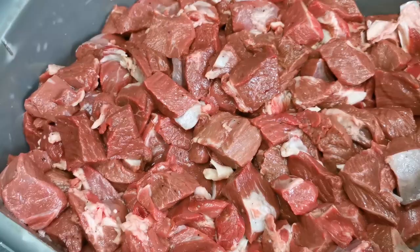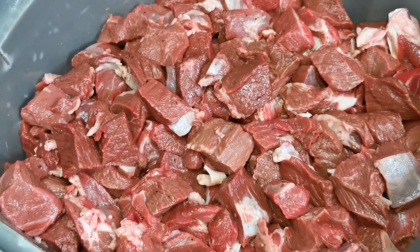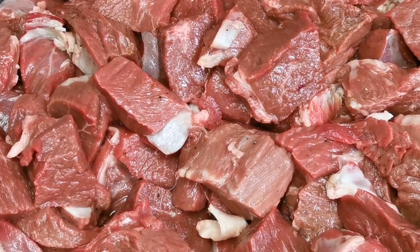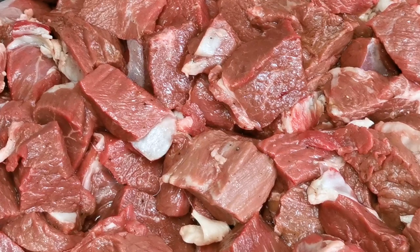Good morning, today I'm going to show you how to make lamb curry. This is a fresh leg of lamb, bone-in, cut into cubes. After cutting, we marinate with rapeseed oil and a little bit of salt — overnight, or even one hour or half an hour — just to make it soft and tender.